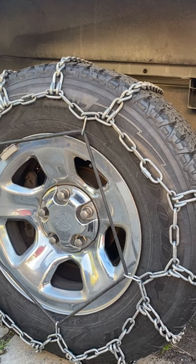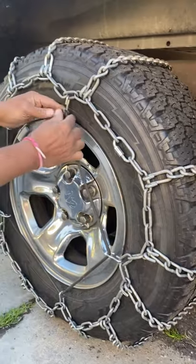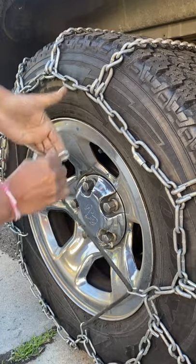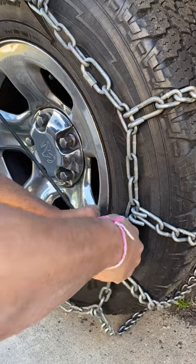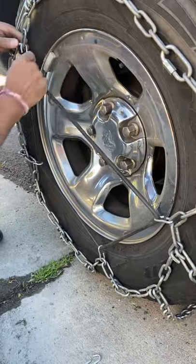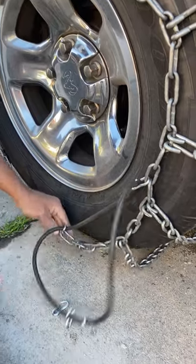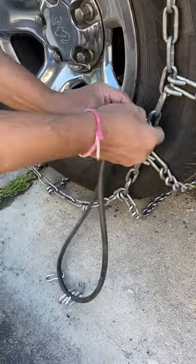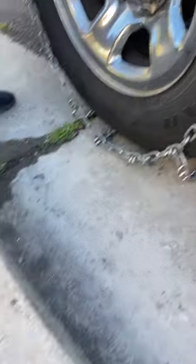That's how you put the chain on. Now to remove it, same process in reverse order. Push up on the rubber piece and unhook from the chain, keep doing this for each clip. Once you have all the pieces out, make sure you count your clips — there should be five of them. If you lose these you'll have to buy a whole new strap.